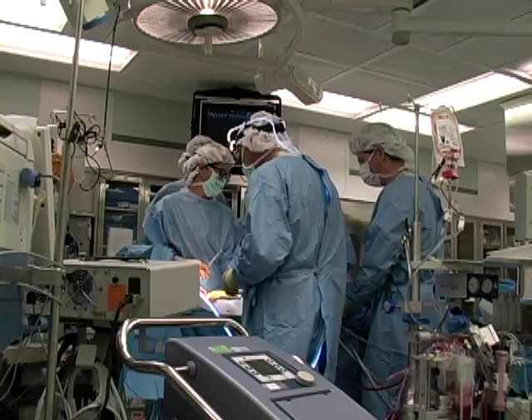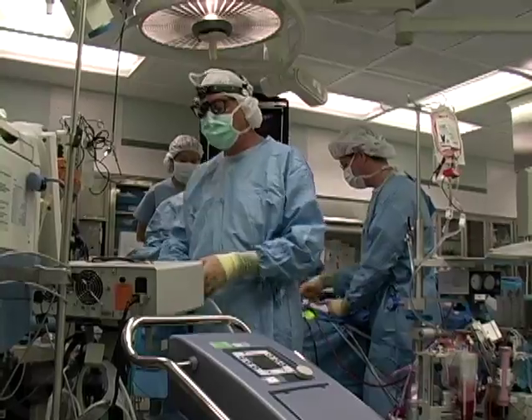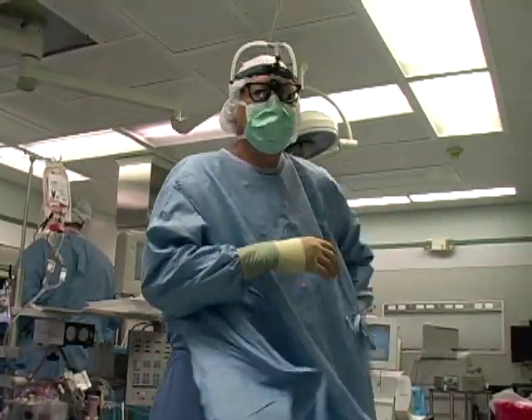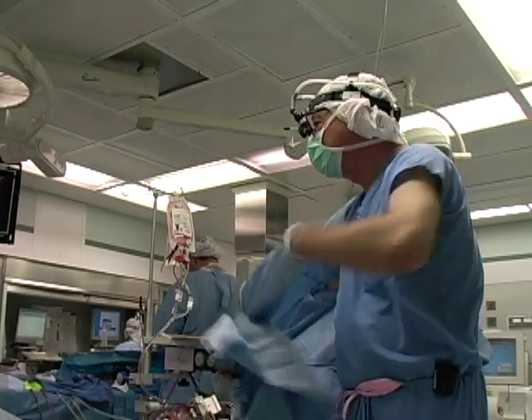These come out through the skin. There are also usually two little blue pacing wires, which let us change the heart rhythm. We then leave a drainage tube, and once everything's stable, the baby will come back up to the intensive care unit.